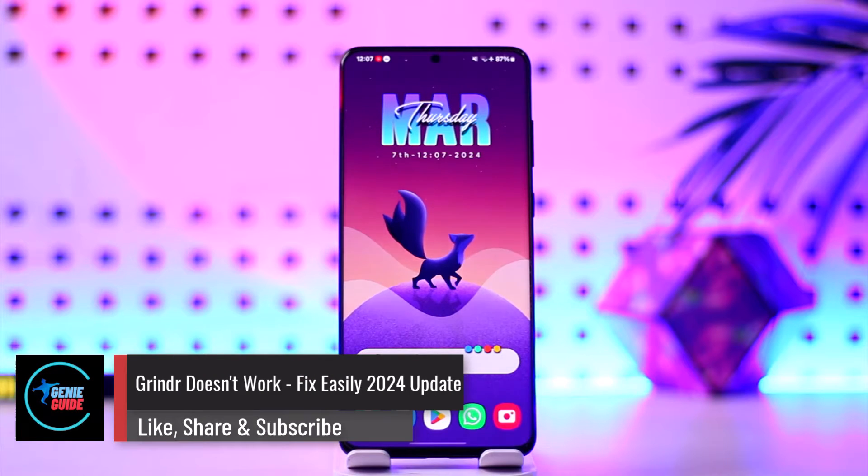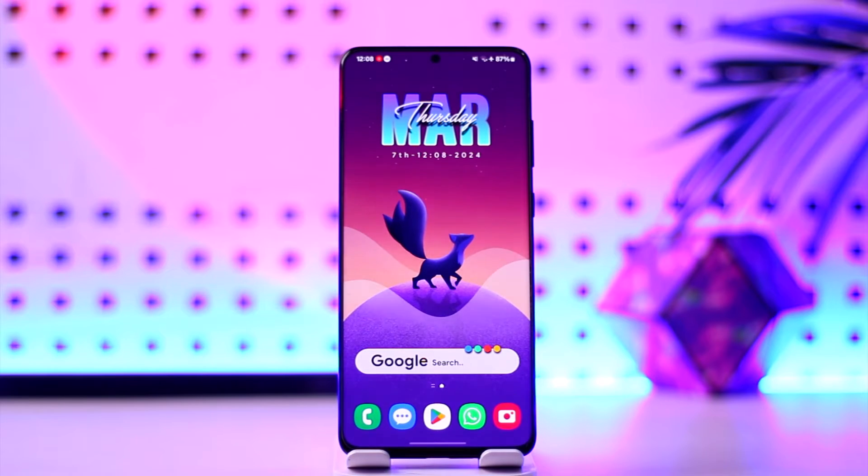Grindr doesn't work — fix easily, 2024 update. Hey everyone, welcome back to our channel. In today's video we're going to learn how we can solve the issue if Grindr doesn't actually work, so make sure to watch the video till the end.